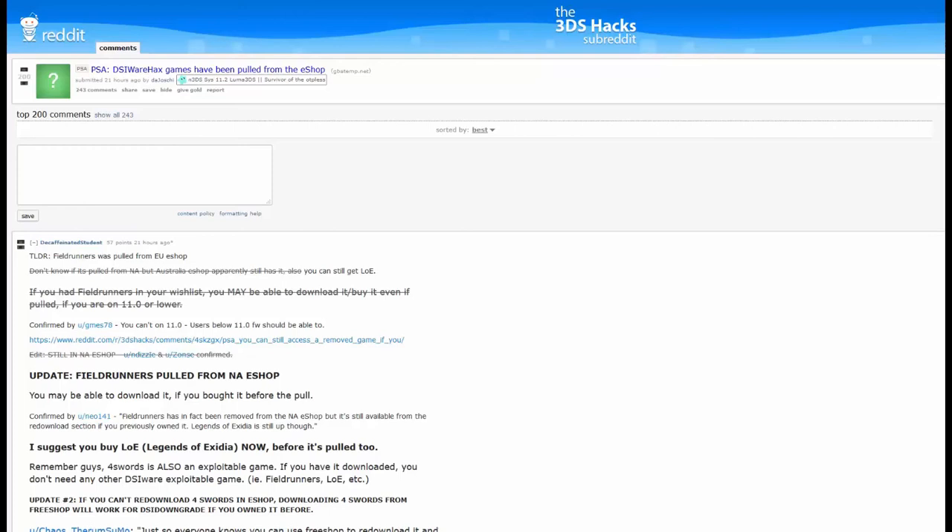That's all there is to it — it's really easy and it makes life a lot easier. It is slow as molasses, so I wouldn't recommend trying to copy like a three-gigabyte game over FTP. For games, I'd recommend something like Free Shop. But if you're just copying themes or files or things like that, it's fantastic. In my opinion, it's the first thing I'd install once you have custom firmware installed on the 3DS.